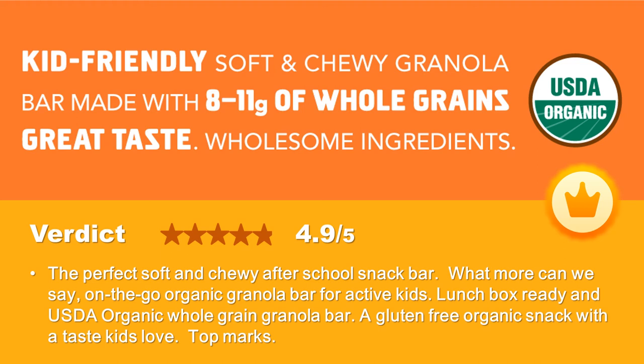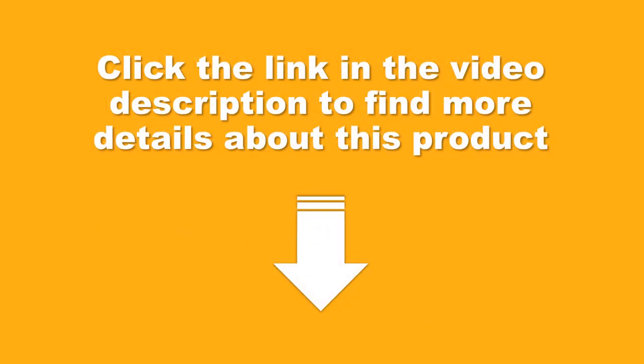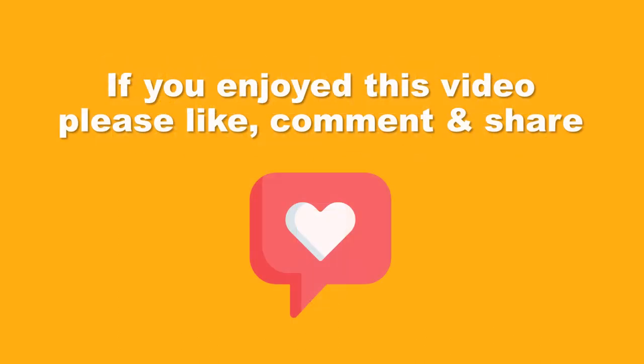An on-the-go organic granola bar for active kids — lunchbox ready and USDA organic. A whole grain granola bar and gluten-free organic snack with a taste kids love. Top marks. Click the link in the video description to find more details about this product.